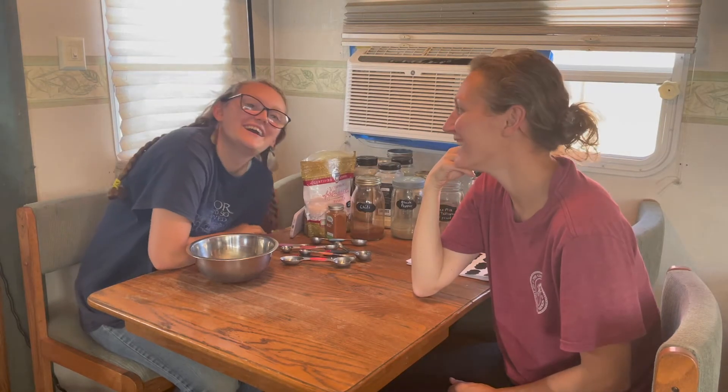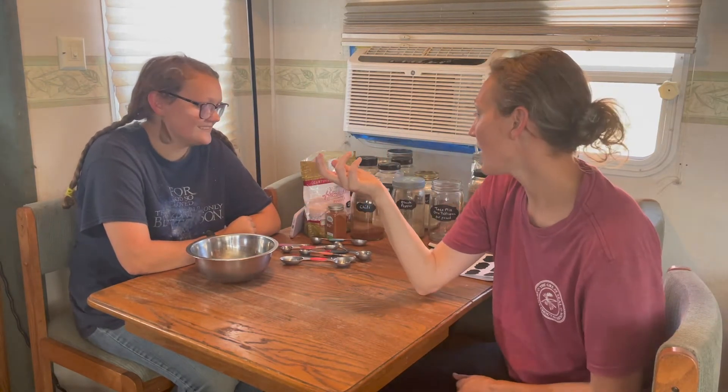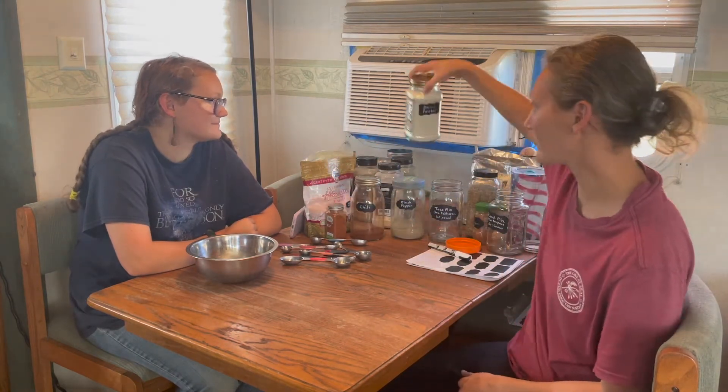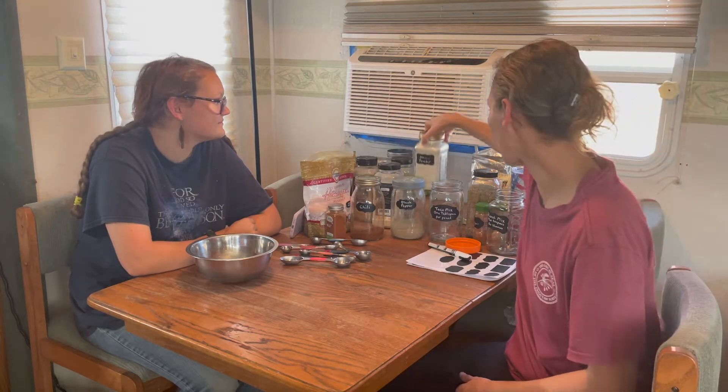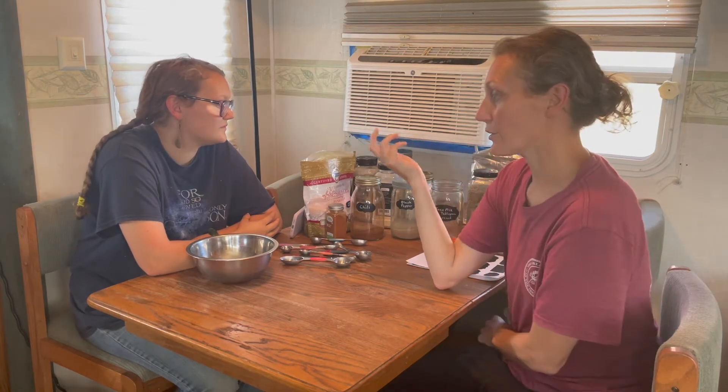Hey y'all! Emma and I are getting ready to mix up bulk spice mixes. We buy our spices individually in bulk — I have onion powder in a jar right here. I typically buy a pound or so of spices because it is a lot less expensive per ounce when you buy in bulk than when you buy the little jars at the grocery store, and we use a lot of spices and seasonings.